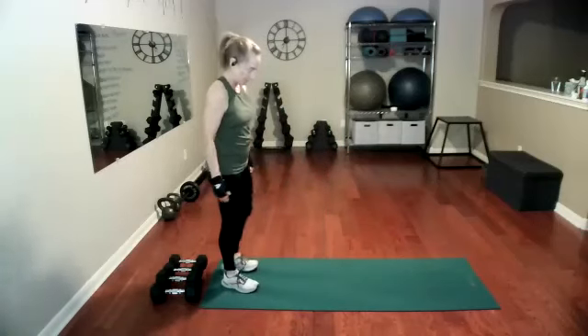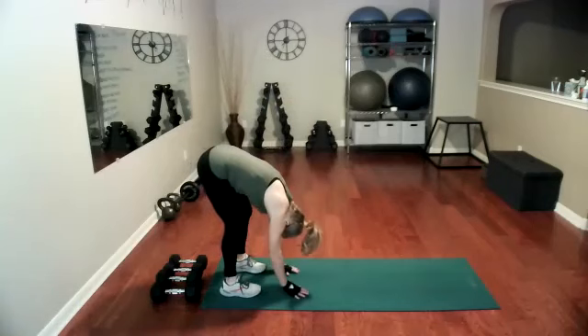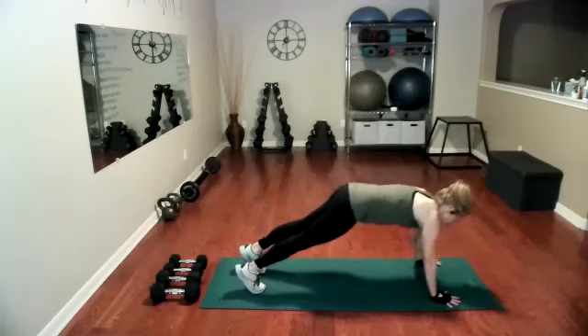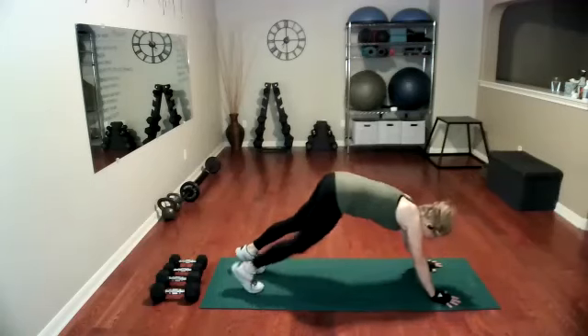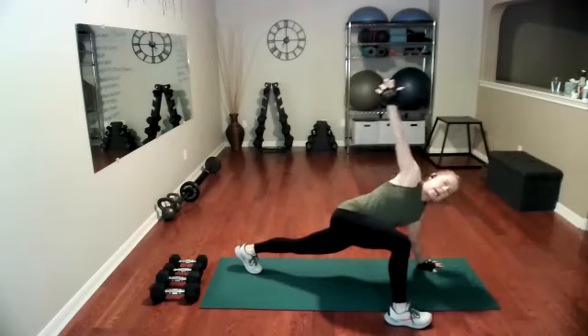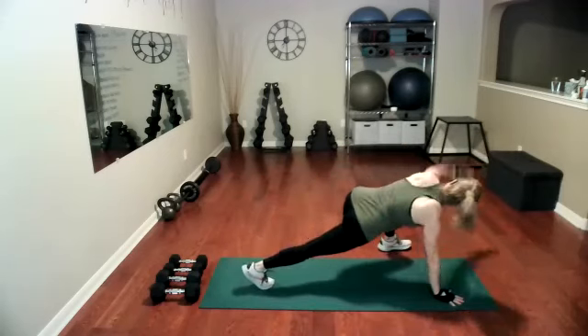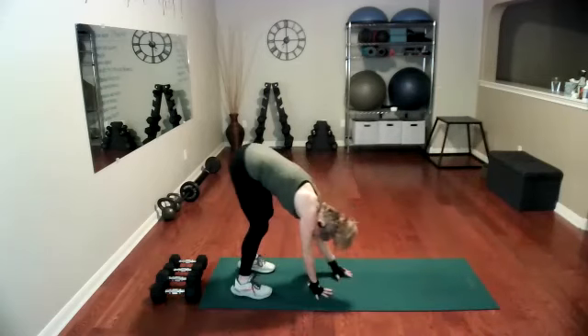Moving into inchworms. Come to the edge of your mat, forward fold, looking at those legs, walking your hands out. I'm going to drop to my knees for my first pushup, and then come back up for a big dragonfly stretch each side, taking the foot outside the hand, opening up at the chest and walking back in.